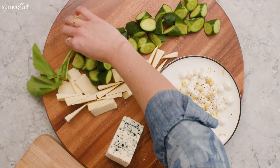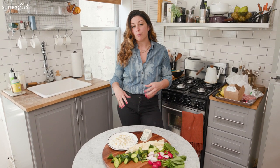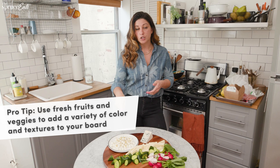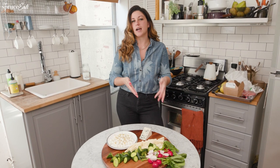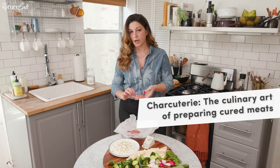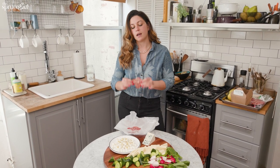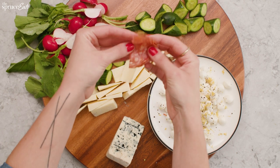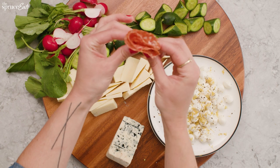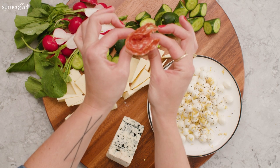Next up, some radishes — I've got these with the nice tops still on them. When building your cheese board, remember the texture of all your food. Cucumbers, radishes, anything that adds a little freshness and contrast to the creamy cheese. Next is the charcuterie. A soppressata is a really nice option — take a slice, fold it in half, fold it in half again, then pop it up and give it a pinch on the bottom for a nice ribbony effect with your meat.